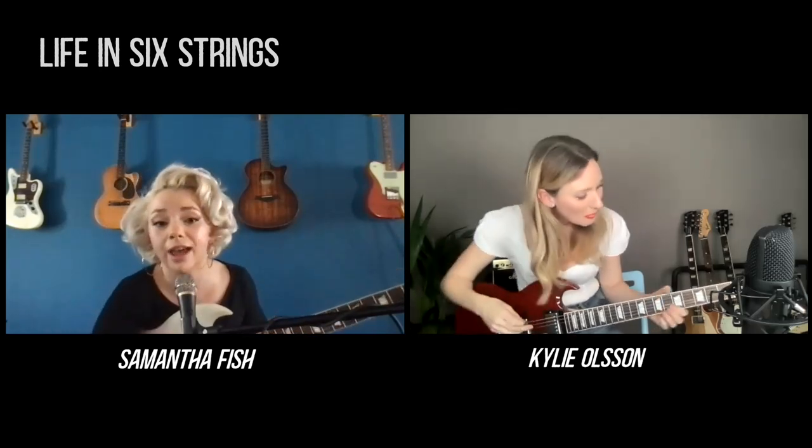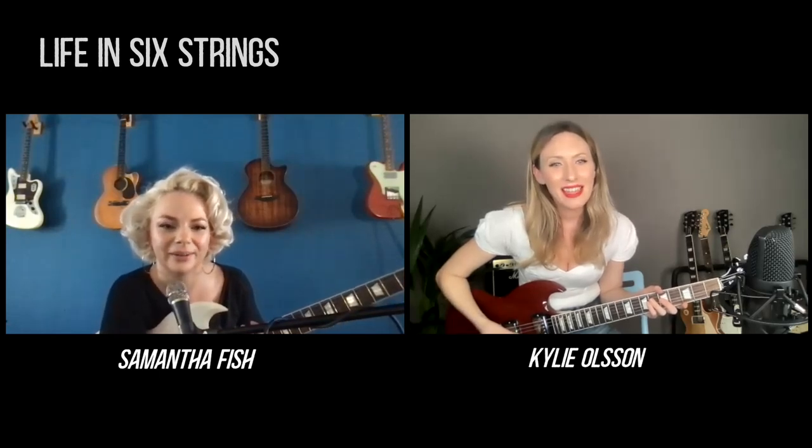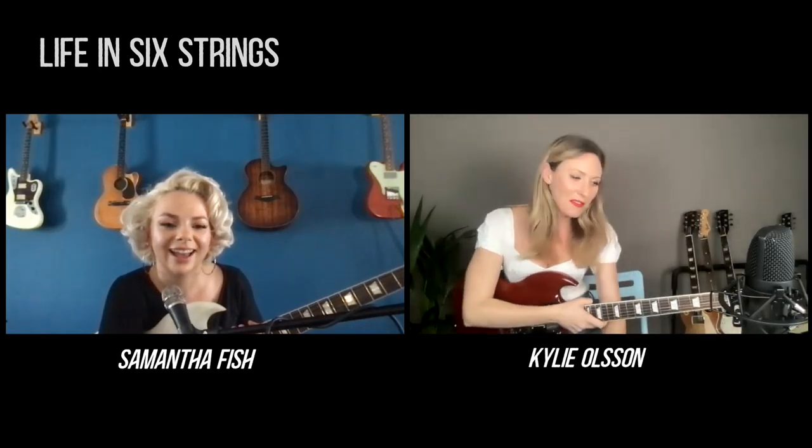You can do that with every chord. It's a helpful way to find different inversions up the neck. It sort of links everything together — it's like a little cheat. You can do it in any chord. So say you start in A — that's G — it just fits everything together.